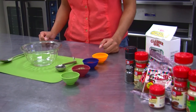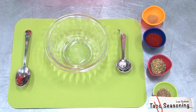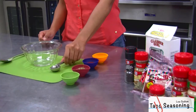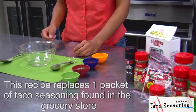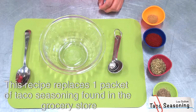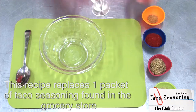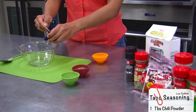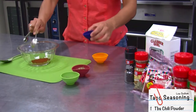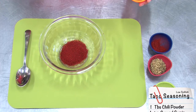We are going to be making our homemade taco seasoning. We will need our spices, measuring spoons, and a bowl or any kind of container to mix them all in. We'll start with one tablespoon of chili powder, and now we'll add one teaspoon of ground cumin.